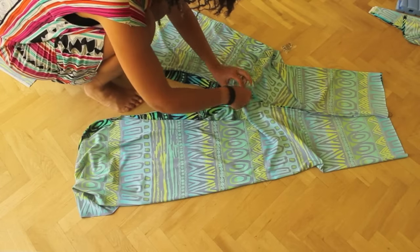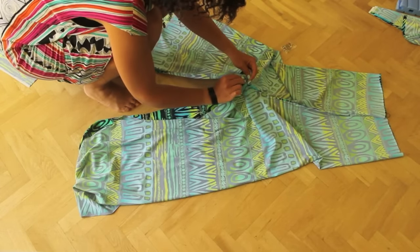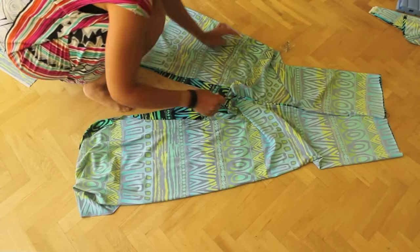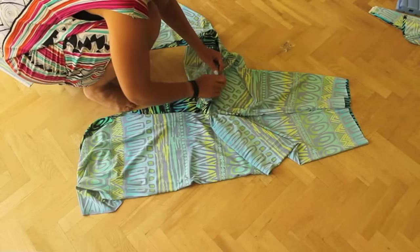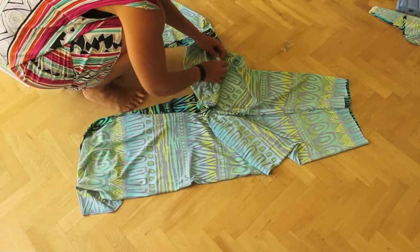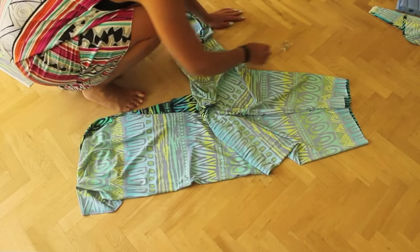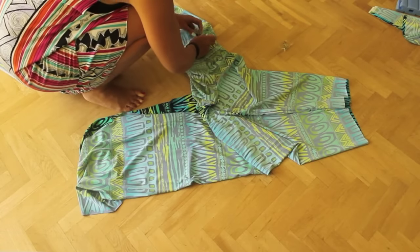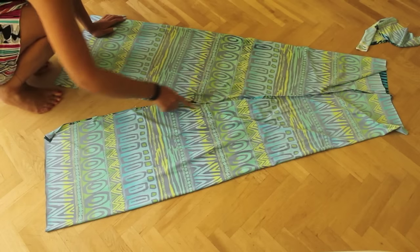I start pinning my fabric at the crotch first and then down the legs. And sew on both sides.